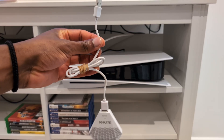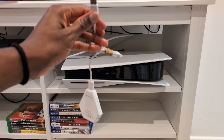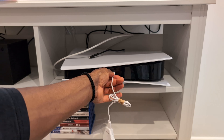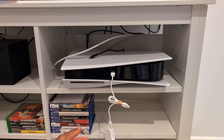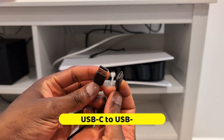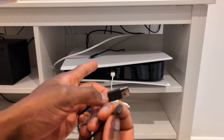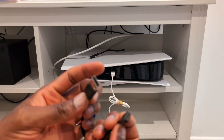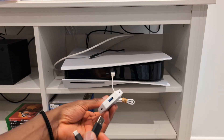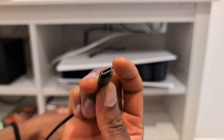Next, plug your B-Savior P5 Mate into your PS5. The USB port needs to be plugged into the top part of the P5 Mate, then simply plug it into your PS5 — I'm using the front USB-A port. After that, get a USB-C to USB-A cable — just a normal USB-C phone charger — and plug the USB-A part into the B-Savior P5 Mate, and the USB-C part into your ZIM Matrix.